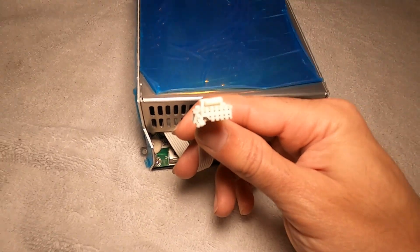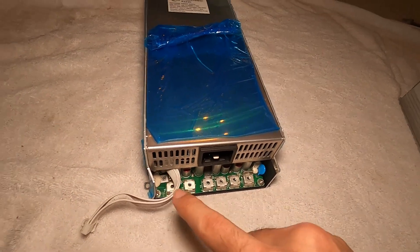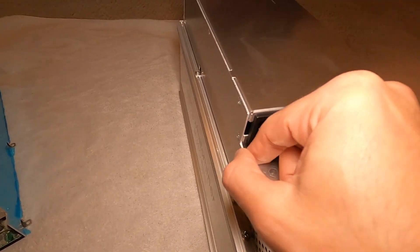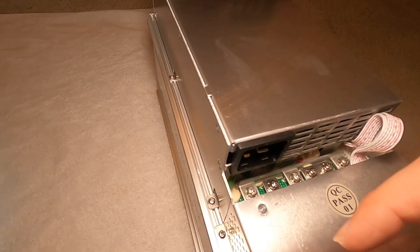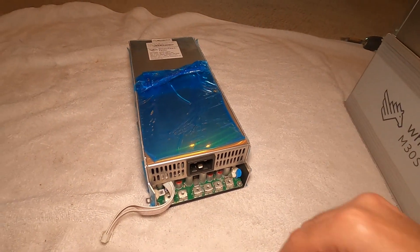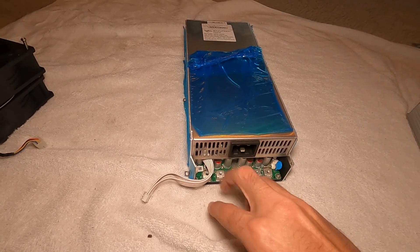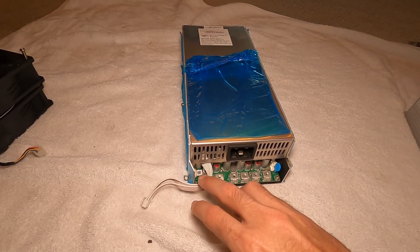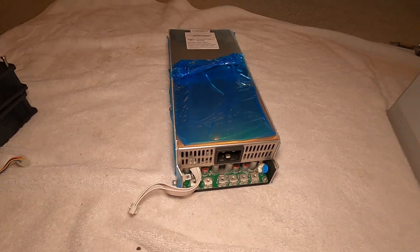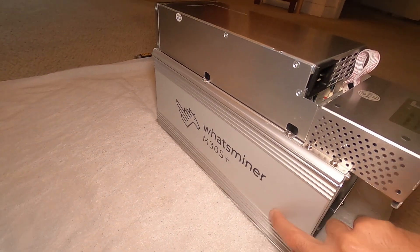Also, if you look right here, the metal was bent — that shouldn't be a deal breaker because it's not really interfering with anything, so we should be fine there. But it is a bit of an annoyance because I was worried about this communication cable between the power supply and control board being the cause of all my errors, and now the new one is jacked up as well, so I might have to use the old one.